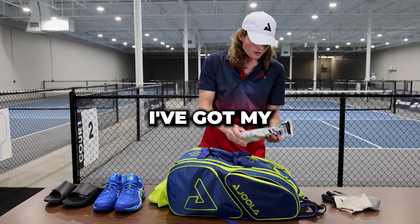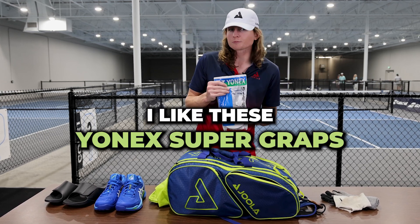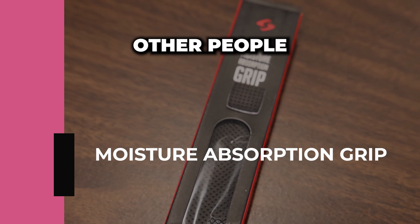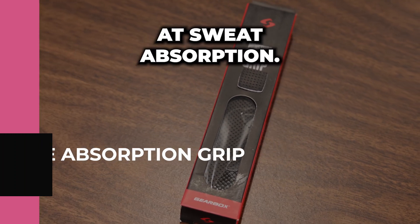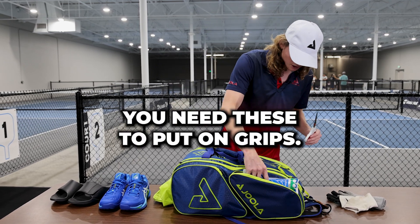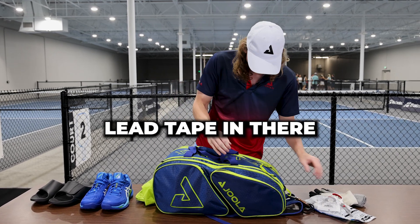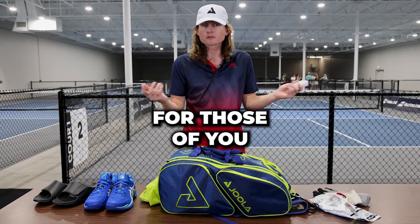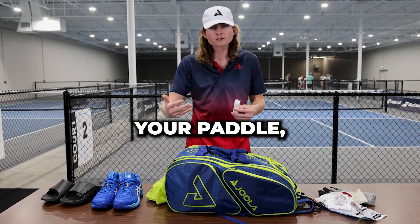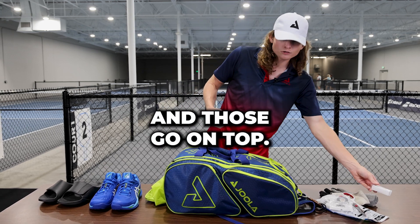Hopping into this other pocket, I've got my Overgrips. I go through a lot of Overgrips, so I get them in bulk. I like these Yonex Super Graps — it is Grap, by the way, not Grip, I didn't mispronounce that. Nice and tacky, I love them. Other people like those Tourna Grips, which are really good at sweat absorption, I just don't tend to like them. I've obviously got scissors — you need these to put on grips, and you also need these to apply your lead tape. Got some lead tape in there, and I've got a base grip as well. For those of you that don't know, there's two types of grips: base grips are the first layer of grip that goes on your paddle — it's what every paddle comes with. And then Overgrips are a lot thinner, they're designed to be a lot more replaceable, and those go on top.